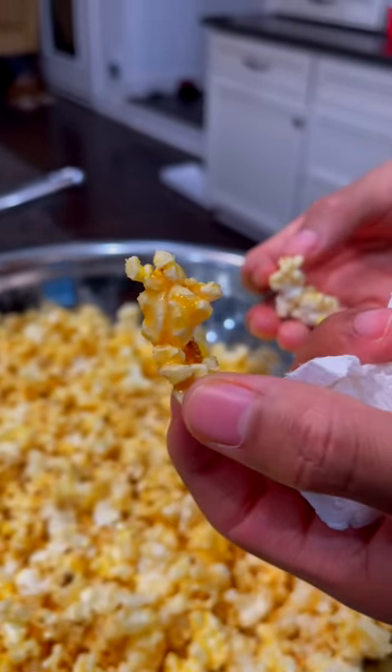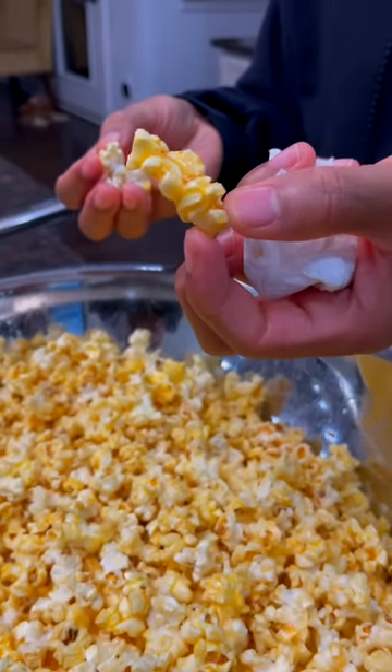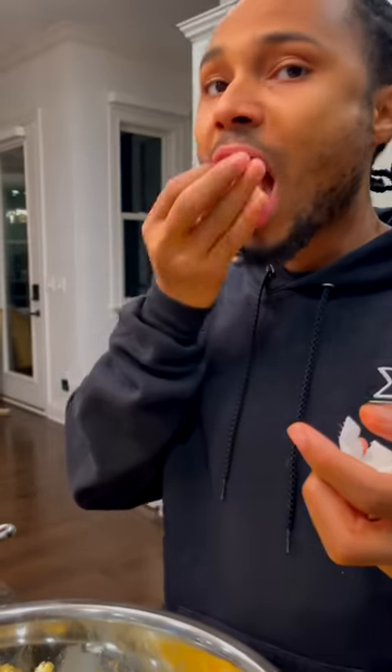Y'all, look at that. Homemade caramel popcorn — much better than store-bought. Let me show y'all how.